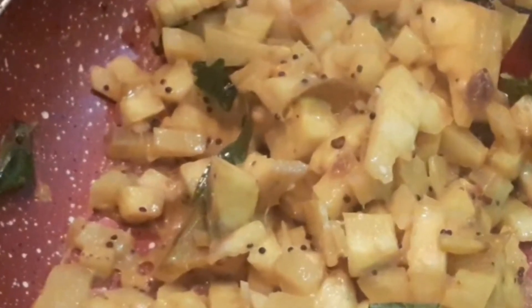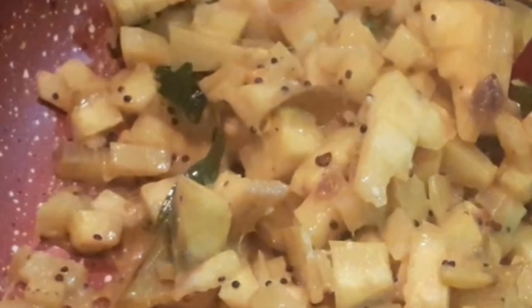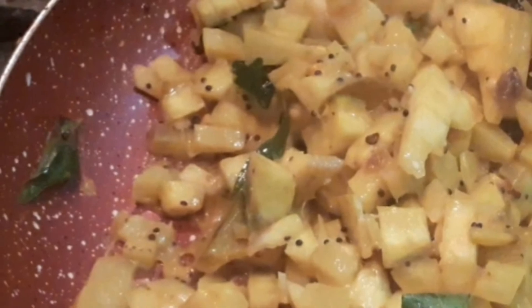Your tasty raw banana stir fry or Balakai Palya is ready to serve.